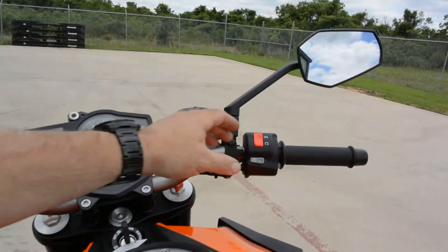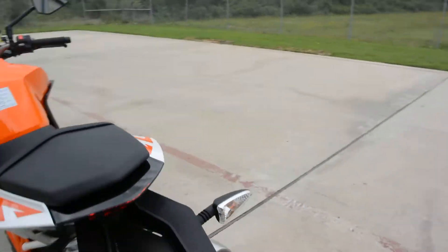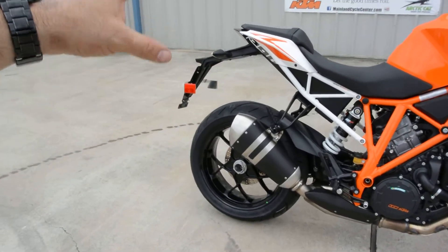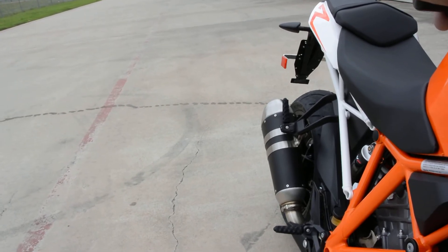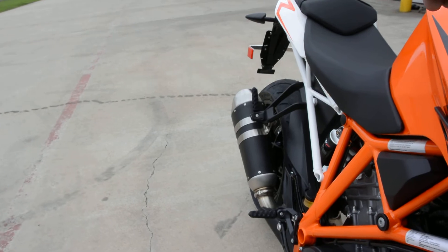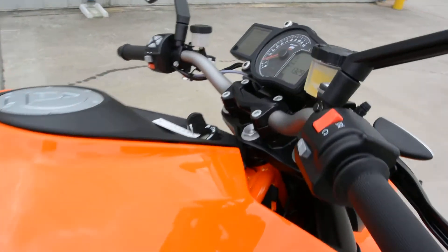Let's go ahead and crank her up for you. This is really a nice looking muffler for a stock muffler — it really has a good look to it. Not loud. And we don't want to rev the fool out of it — it is a brand new bike.